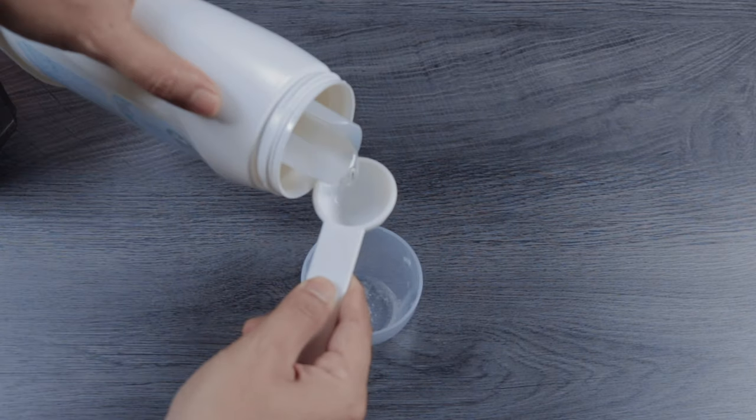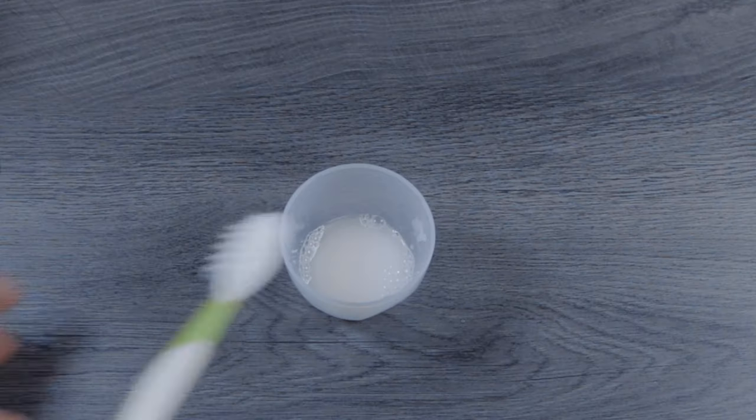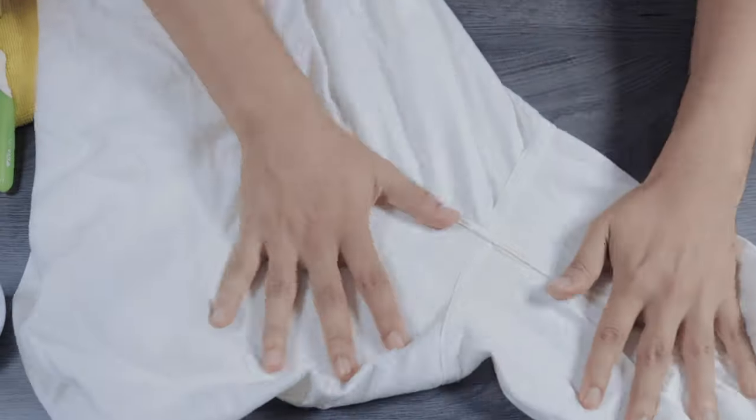Now grab all your ingredients and mix equal parts in a cup or bowl. Mixing in one tablespoon of each ingredient seems to be more than enough to do a few shirts. If need be, flip the shirt inside out and start applying the solution.